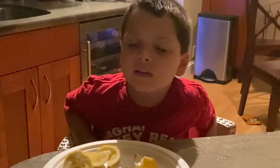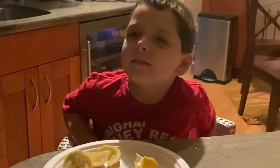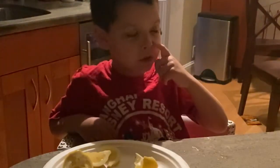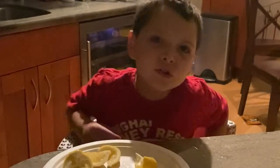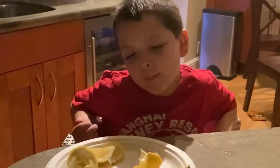Hi guys, it's me Grayson. Today I'm gonna try lemons. When life gives you lemons, then make lemonade. Don't forget to like and subscribe and share with your friends. Let's get trying these lemons.